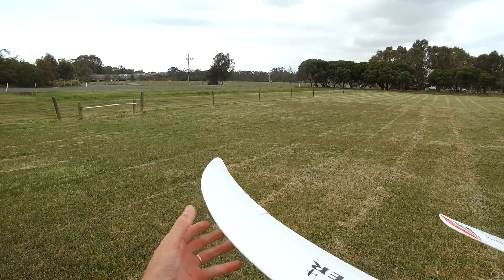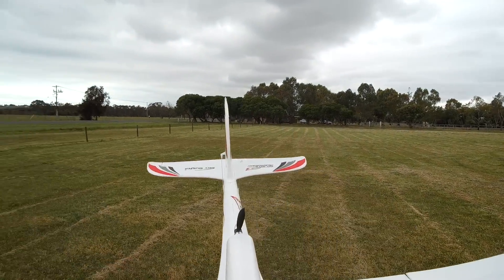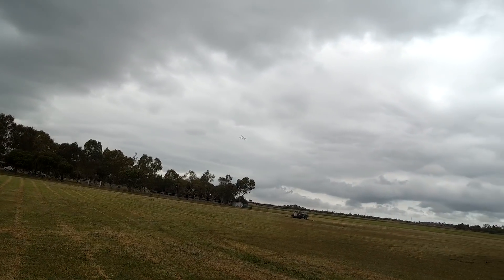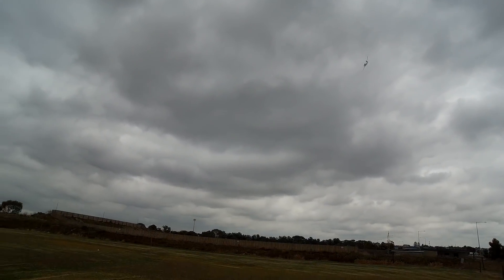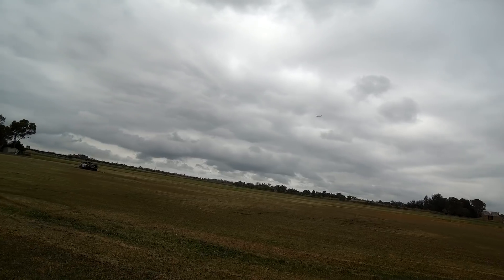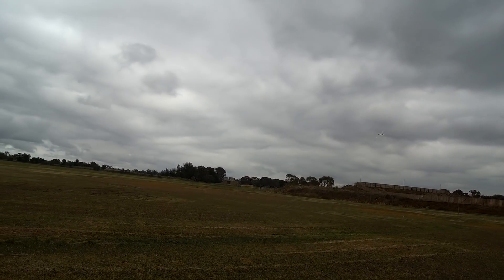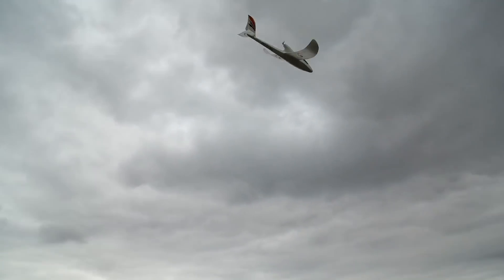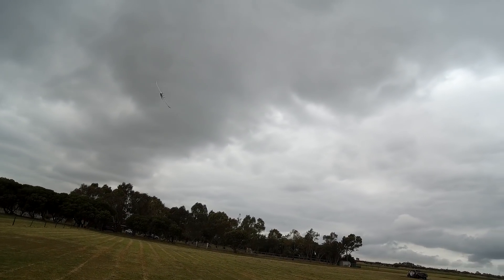You could even flex these wings up a little bit too — if you do, it will turn even better and be even more self-correcting. Okay, here we go. Yeah, that's nice now. Wow, what a beautiful plane.